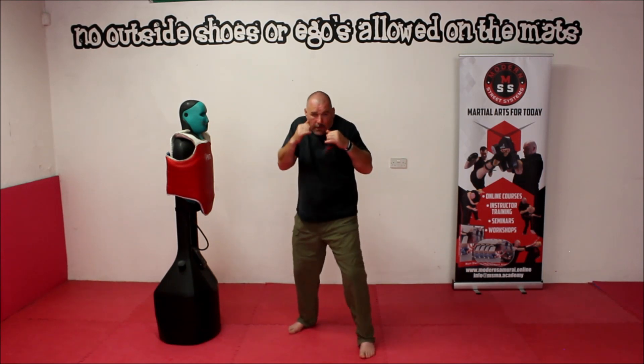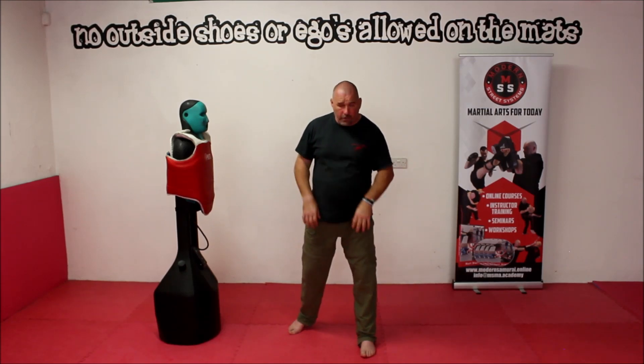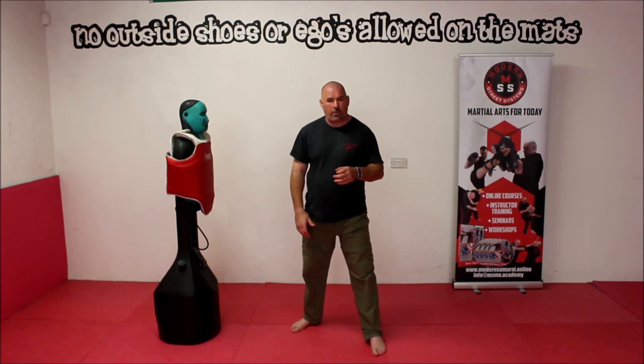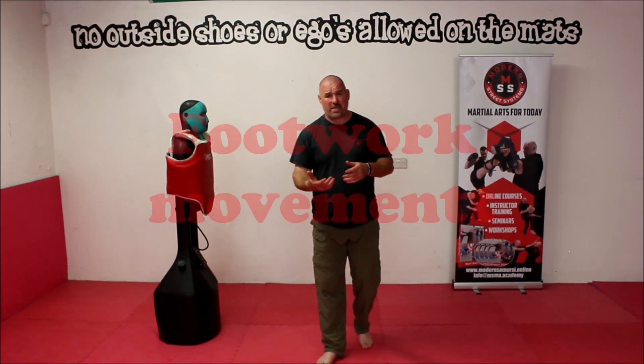If you take a boxing stance and think about a boxer, he'll have his hands up and be looking to defend against strikes and punches. If you look at a grappler, quite often they'll be very low in their stance with their elbows in and a low centre of gravity — they're not worried about getting punched in the face because within their rule base that's not allowed.